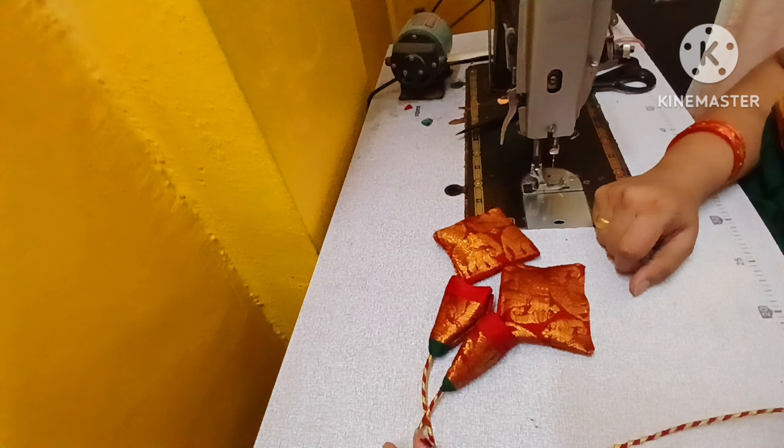Now you can see the hangings here. You can see the hangings here. If you want to choose, you can see the hangings here.